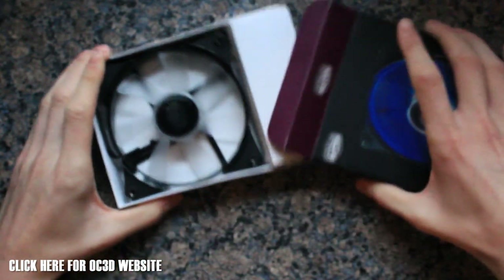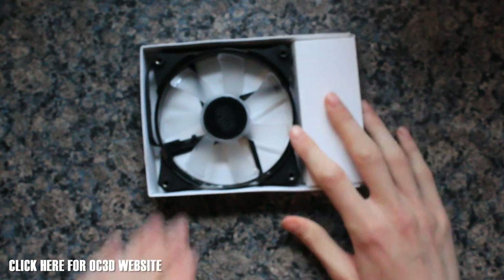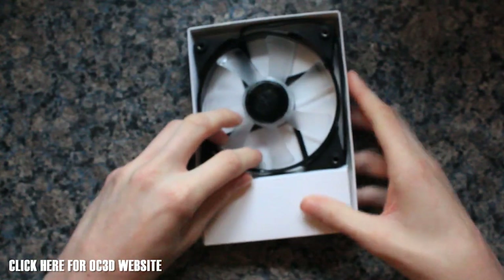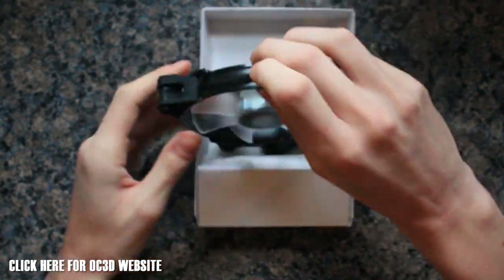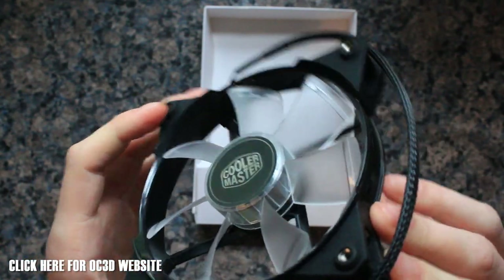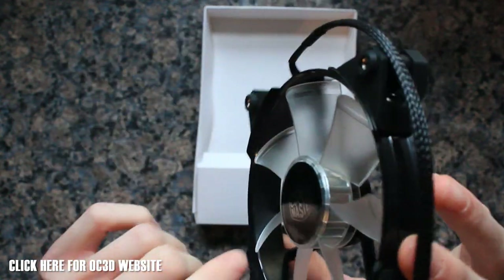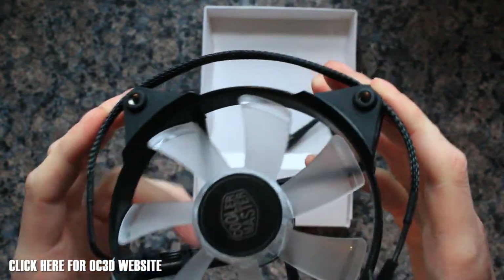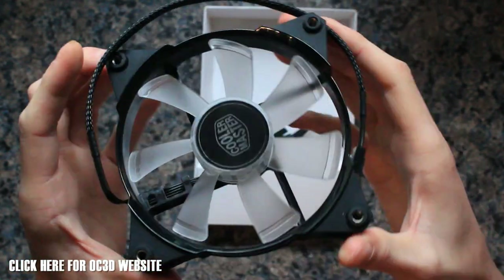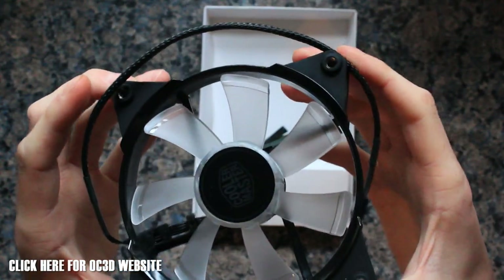The first thing you'll notice is that unlike most common fans on the market, these actually have frosted blades — definitely lovely, and I do like that. The LEDs are actually encased inside the hub, unlike other fans that have LEDs along the sides. So it will be interesting to see how that comes out with the lighting.